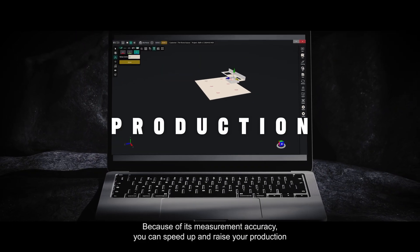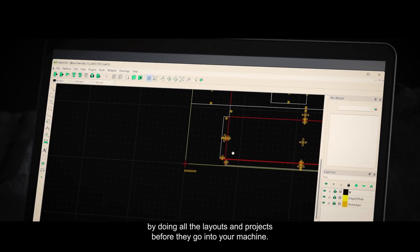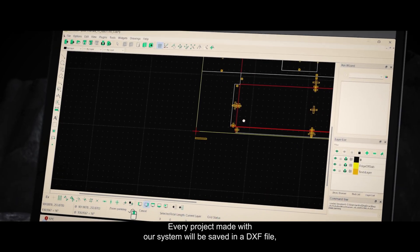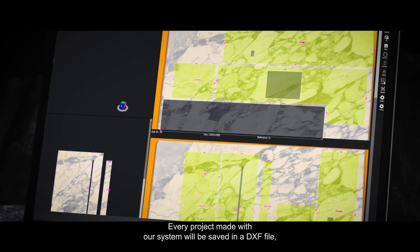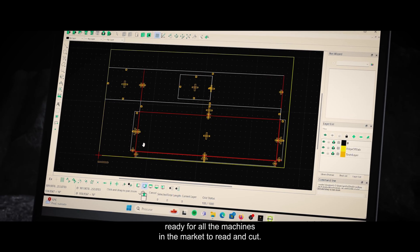Because of its measurement accuracy, you can speed up and raise your production by doing all the layouts and projects before they go into your machine. Every project made with our system will be saved in a DXF file, ready for all the machines in the market to read and cut.